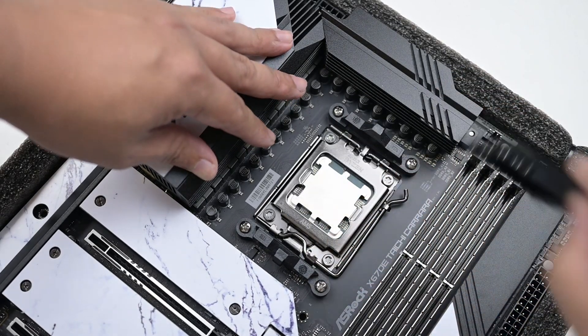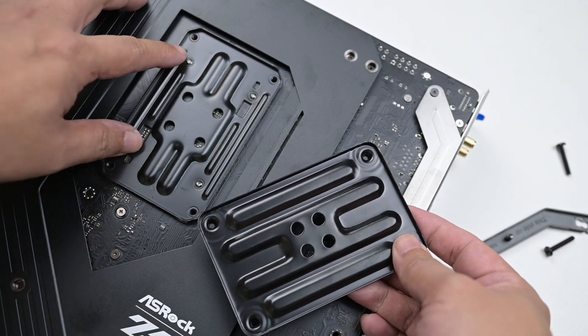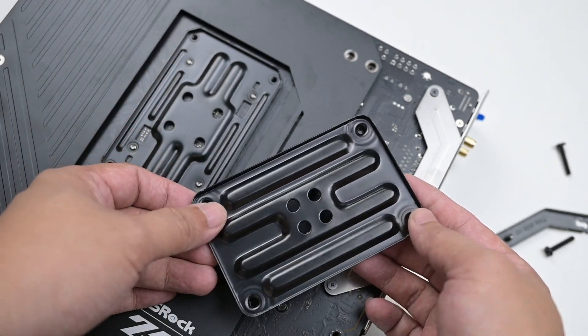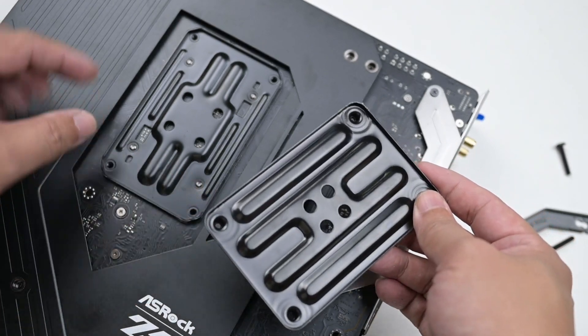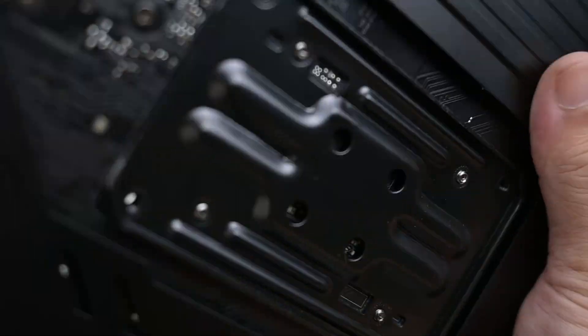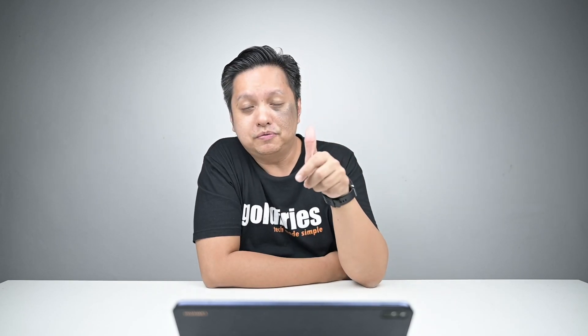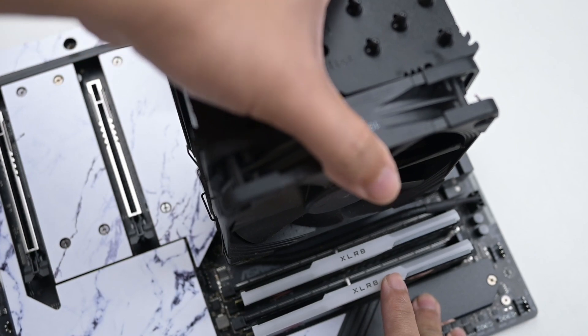The good news is this AM5 system will work with AM4 coolers. However, there's a condition: the AM5 board has a backplate secured to the underside of the motherboard that stays on. You can remove the plastic clip, but the backplate remains. My NH-U12S installs just fine because it uses that exact plate. However, if your cooler uses its own bracket that goes through the AM4 holes, you won't be able to use it.